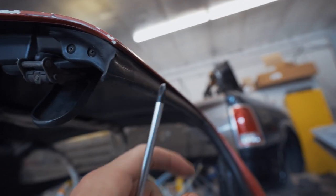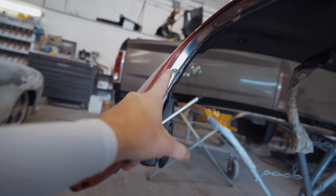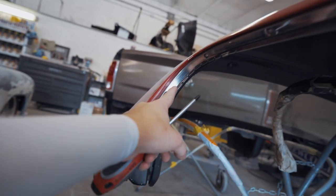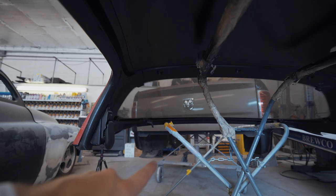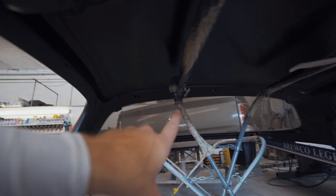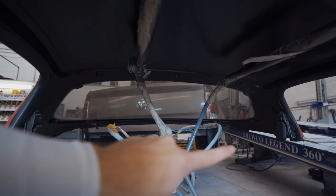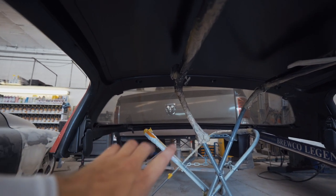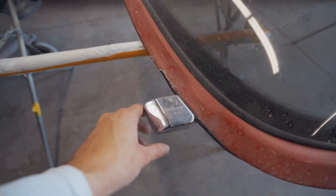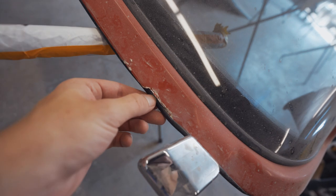Once you remove those screws, you can easily pull the seal off. You don't need to take the trim off underneath the silver trim if you don't want to — you can just tape over it. But if you feel more comfortable taking it off to spray more evenly, you're welcome to. There are about eight or so bolts all around the back and up top to get the glass off. The glass is actually bolted in, which is crazy.